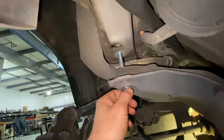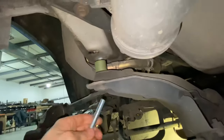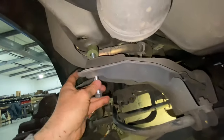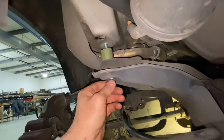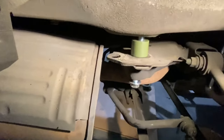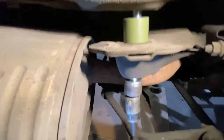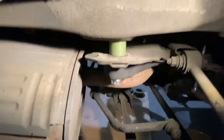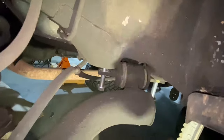This is an M12 by 100 bolt and the spacer just goes right in between the subframe and the body. You just bolt it right back in like so — tighten all that up on all four. There's the other bolt right there, and then same thing on the other side. Passenger side: same thing, two bolts, two spacers, put your new bolt in, tighten it all up, good to go.